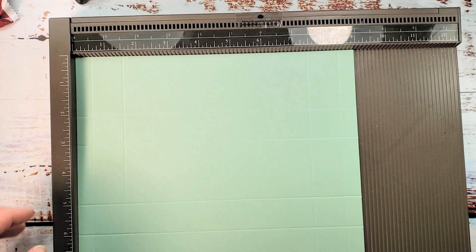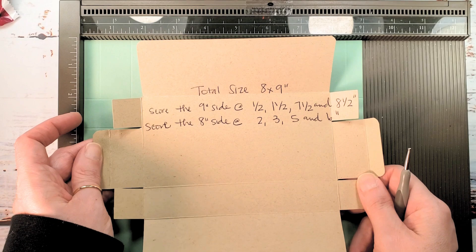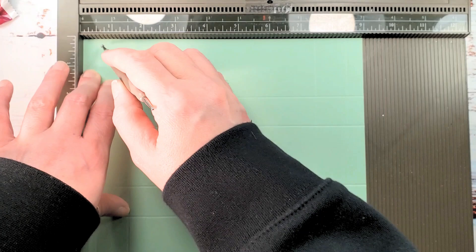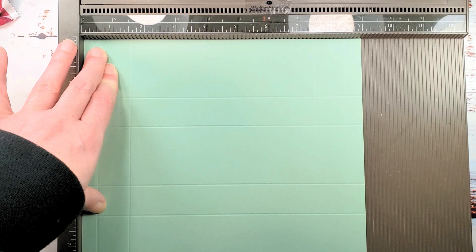My Simply Scored tool here. I'll put it on the nine inch side — this is our template; I'll have a picture of the template on the project sheet so you can see clearly what size to start with, where to score, and how to cut away. We're going to score on the nine inch side at one-half, one and a half, seven and a half, and eight and a half.